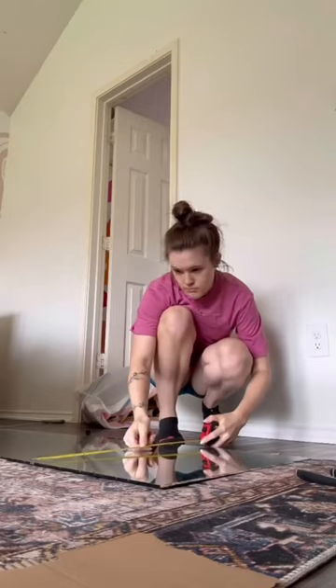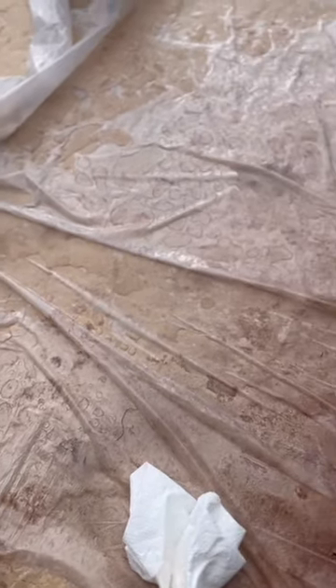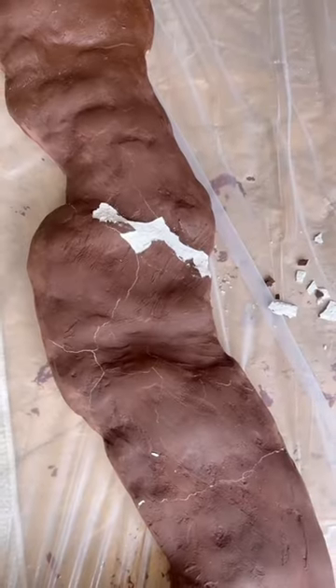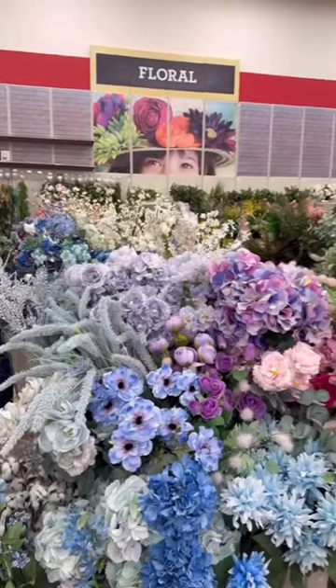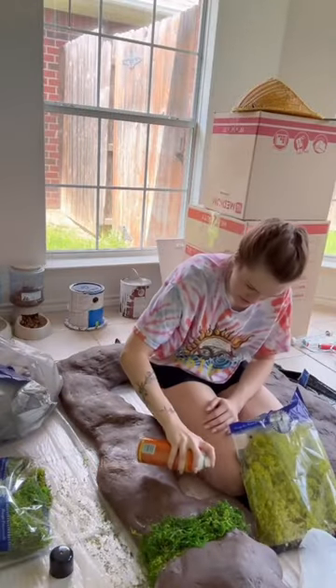I bought this mirror at Walmart that the frame is gonna glue onto. I was gonna spray paint it like stone but I ended up hating it — I tried different colors and hated those too. Then, after things were starting to look up, it rained overnight and the whole thing was cracking.